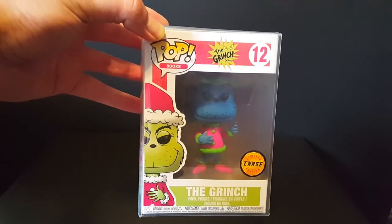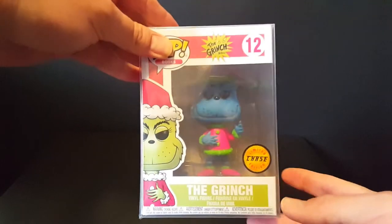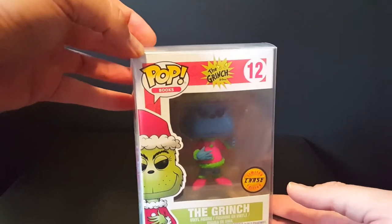We've shouted out Half Geek on the podcast before. If you haven't subscribed to his channel yet, I'll leave a link down below. He does a lot of different unboxings and mail hauls from some of the different Funko Pops he has — very cool channel. Definitely check it out and sub him up.